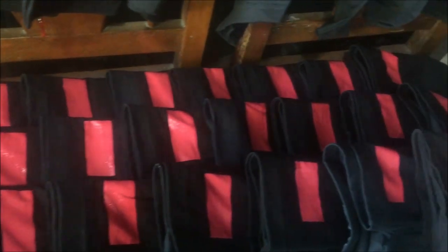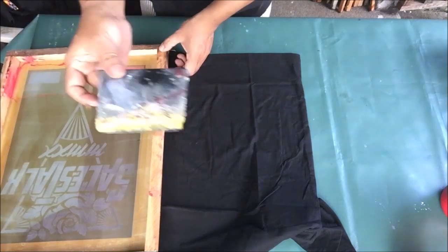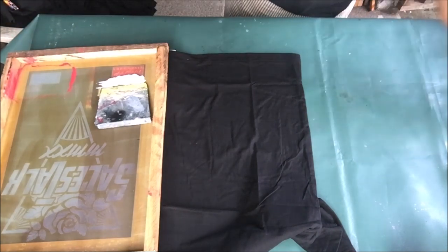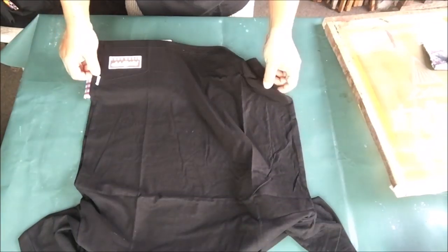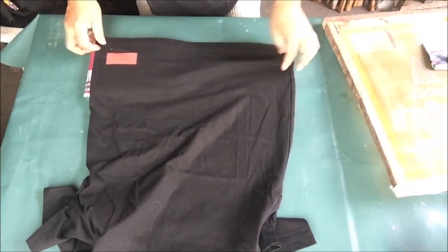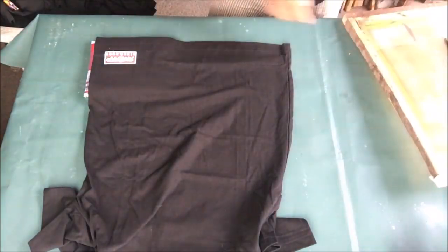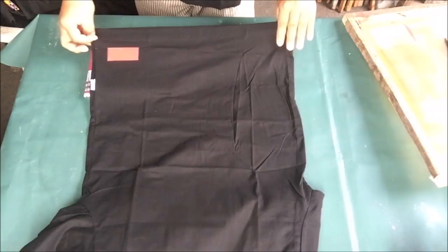Wait for the red paint to dry, then we will print the second color white. We will also use the small pad in printing the white, and this small squeegee. Put a small amount of paint on the screen stencil and let's begin. This is a super white paint — this paint is also water-based rubberized paint. Just like printing the first color red, I will put the finished t-shirts on the chairs beside me. Silk screen printing is all about repetition — repeat the process again and again until all the t-shirts are finished.